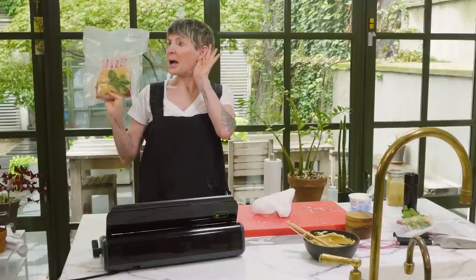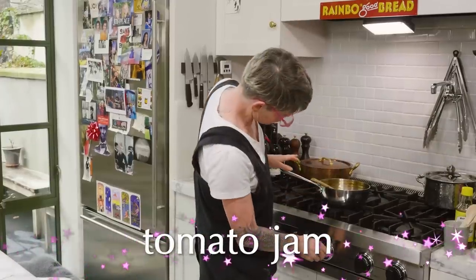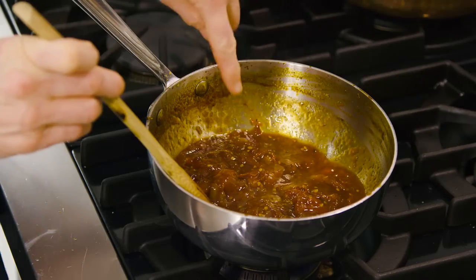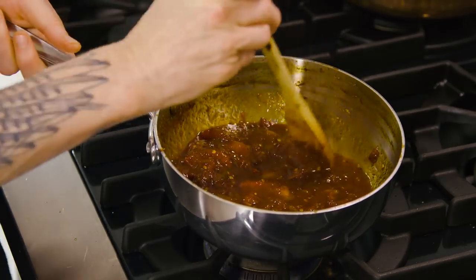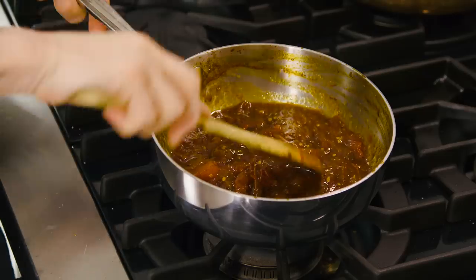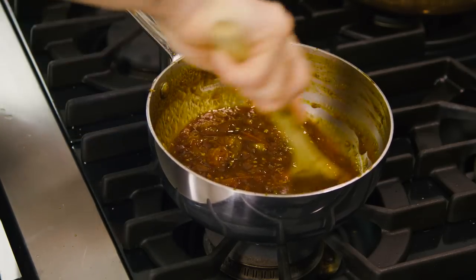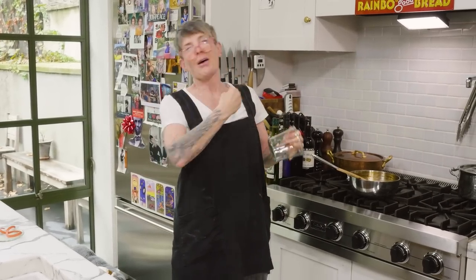The tomato jam is exactly perfect now. When I draw my spoon through it, I can see the trail for one second before it goes back. Slow bubbles — if the bubbles stop, it means it's reduced. You have to be careful because this is right at the stage where it can go from perfectly reduced to over-reduced. I don't like to pour it in the jar while it's hot even though the jars are heat-proof — it makes me nervous. So I usually let it cool on the stove until it's not nuclear. Make tomato jam because you can.